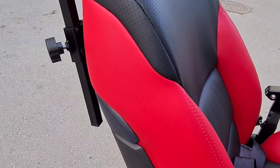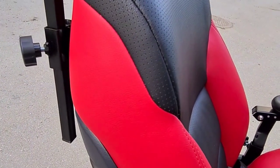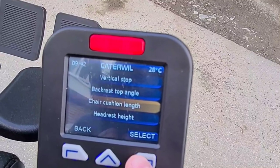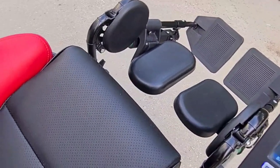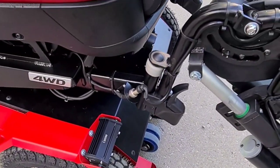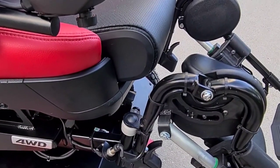Backrest top angle. And then chair cushion length — see this. The length is adjustable.